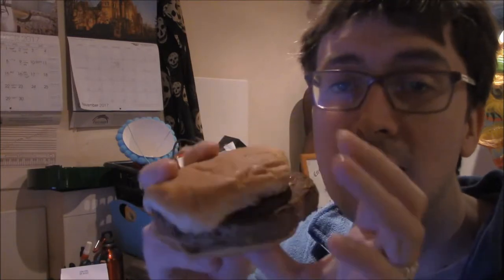Here's my hamburger. And I'll spare you watching me eat. So the hamburger is gone now.